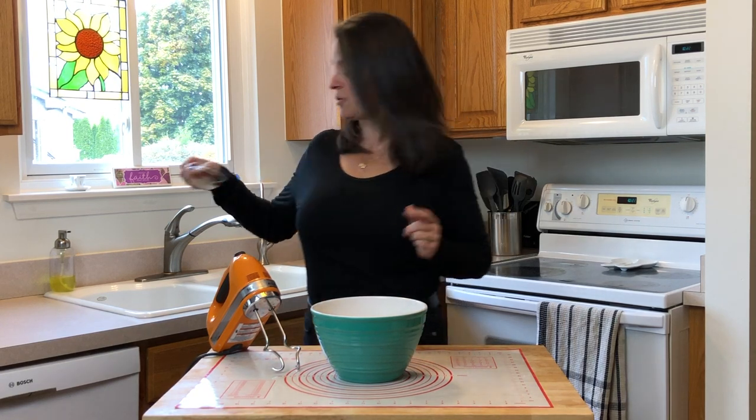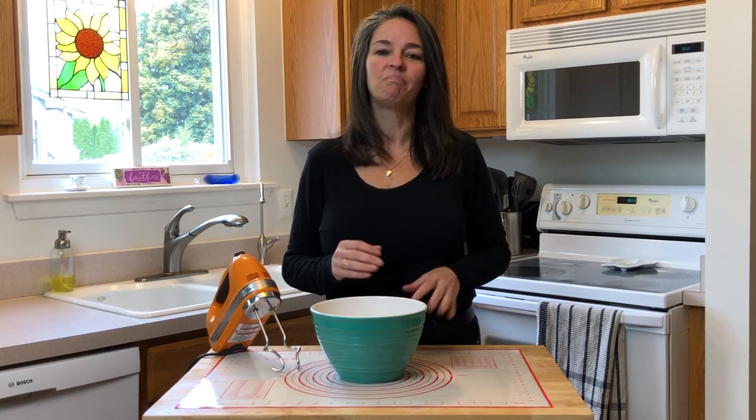We get asked this question a lot. The white wine vinegar will actually act as a rising agent for the almond flour. Don't worry, you're not going to taste it. If you don't want to use it, or if you want to sub apple cider vinegar, it's all good.